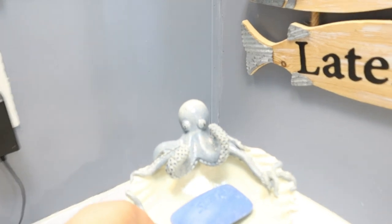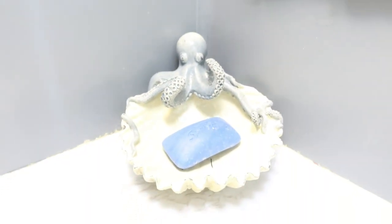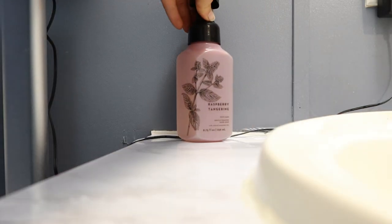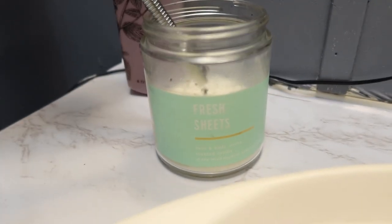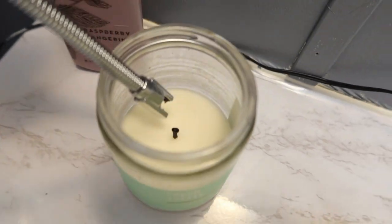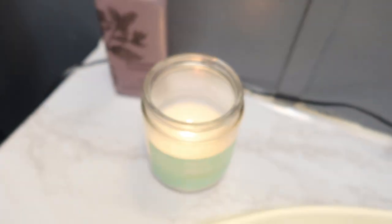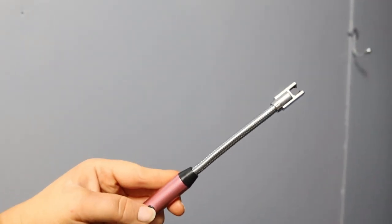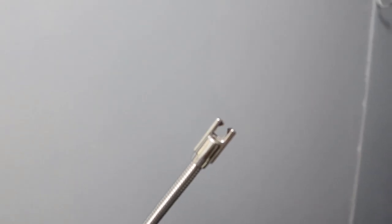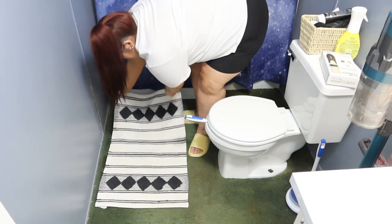Rather than buying the towel holder at Walmart, which I think is around $12, that little thing was only like $0.80 on Temu. So I'm putting his soap and a candle right here. This lighter is an electric lighter — how cool is that! The only thing I don't like about it is it kind of smells like burnt hair. But I got this off of Temu as well. This video is not sponsored, I just wanted to tell y'all where everything was from.